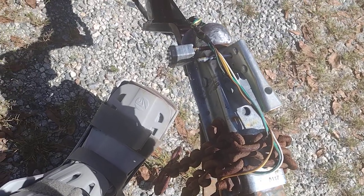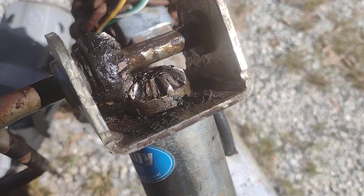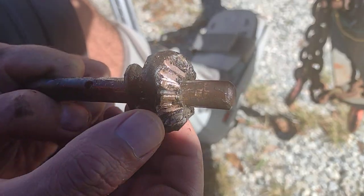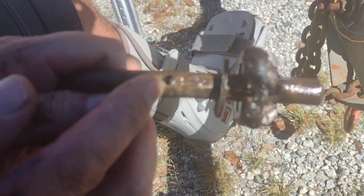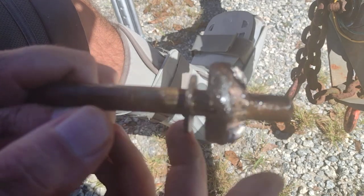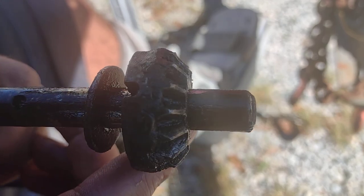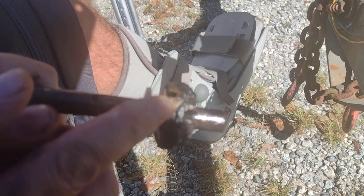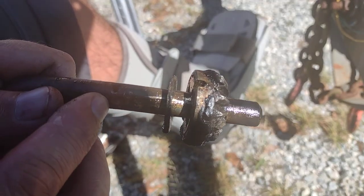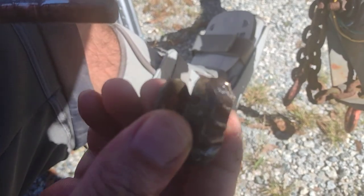The weight is off the trailer; it's sitting on the hitch of the car right now. I've got the crank handle out and there's a pin right there that holds it. You've got to knock that pin out. There's a slot that the pin lines up through and holds it in the shaft. Once I knocked that pin out, I was able to pull the shaft and the gears out of the housing.